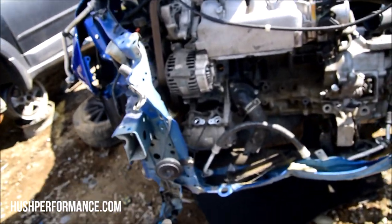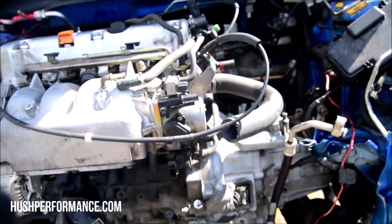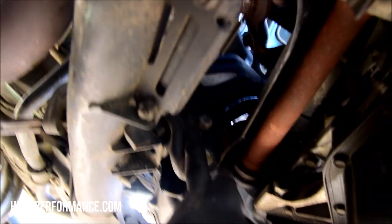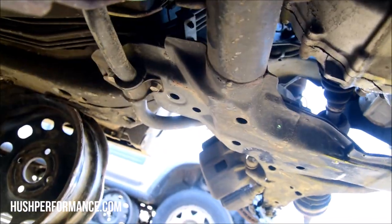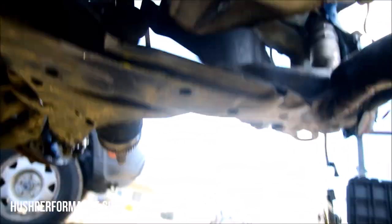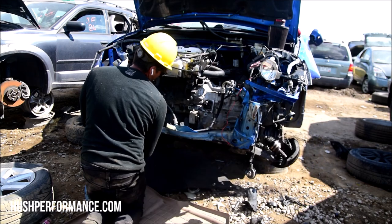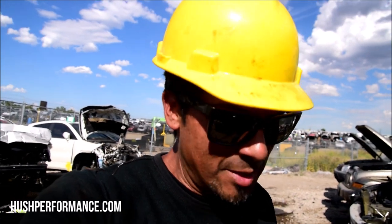We're going to lower the subframe like I should have done first. I'm going to unbolt the back, then the front, before dropping the subframe. Underneath we have the T-bracket and the rear motor mount, but we can remove it by just taking these three bolts off the back. Undo the exhaust because it's attached to the subframe also. Then hit the 17s that are back here - I already worked one out, and there are four more. Always work on the back of the subframe first because this could fall on us if we undid the front first.